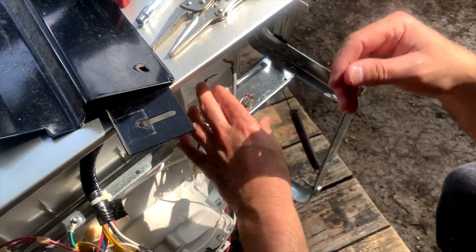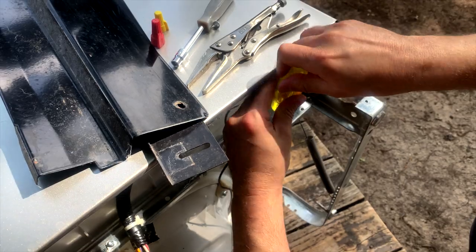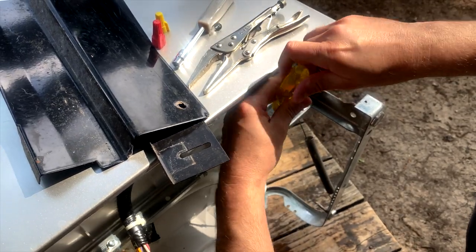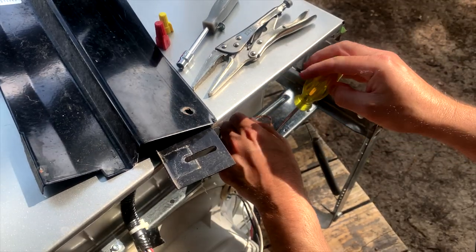We have a dilemma — it doesn't come with a power cord. So we're going to try one solution first: we're going to use the old power cord from the old washer and put it on the new washer.